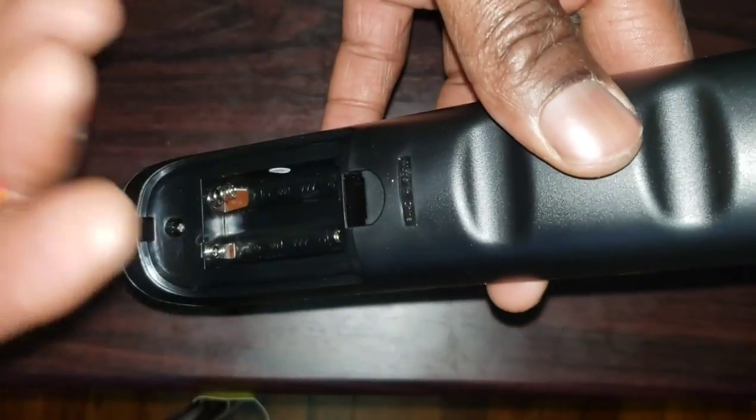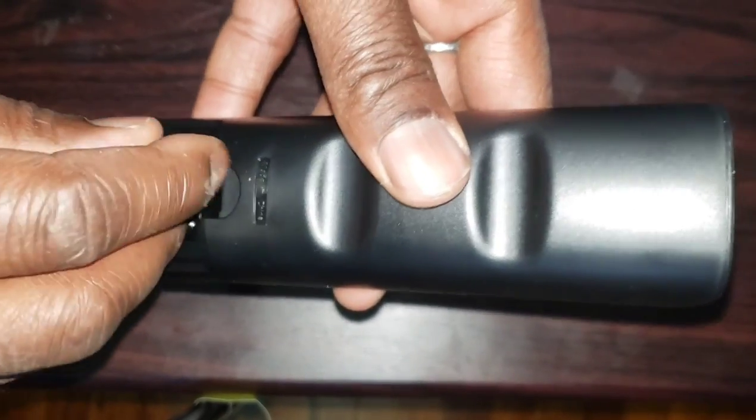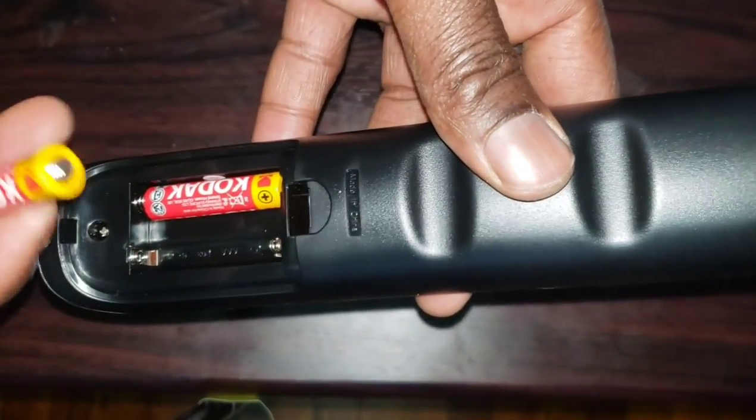Note: you will need to buy batteries for your remote control because most of them do not come with batteries, so make sure to know what type of batteries you need before buying them.